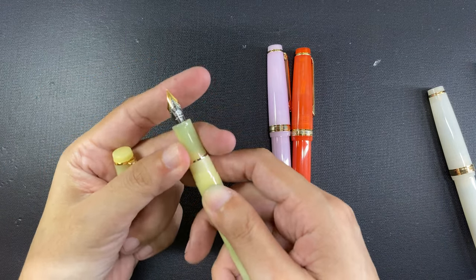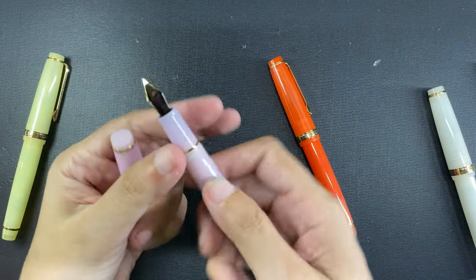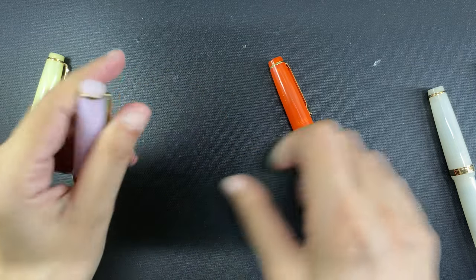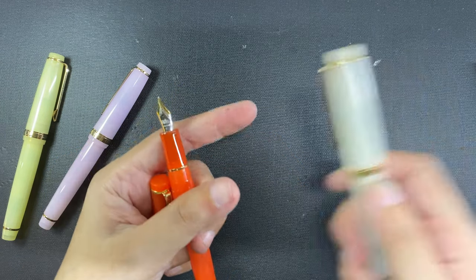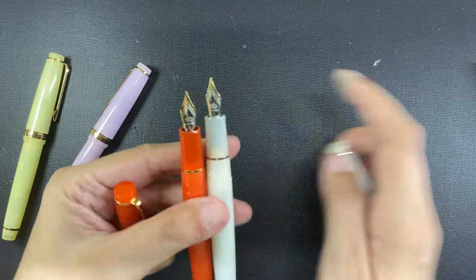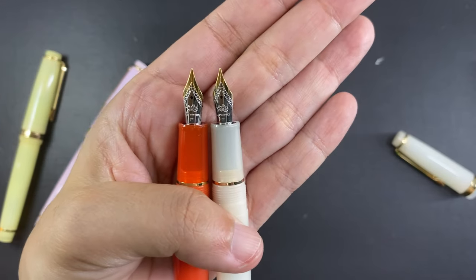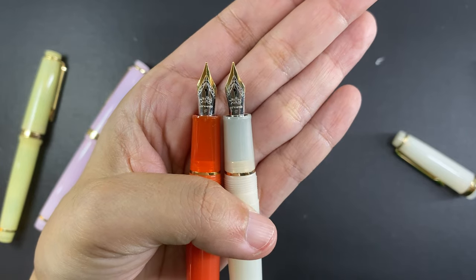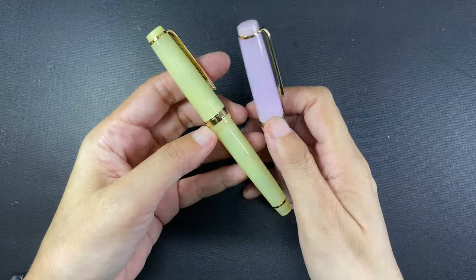The yellow and the pink had the option only for fine and extra fine nibs, and I always picked the fine. However, when I checked the nibs on the white and the orange I saw that they were also fine nibs — I had ordered them with the medium nib option, so the seller clearly made a mistake. I need to get these pens returned, because if I wanted fine nibs I could have just purchased them for a cheaper price from a different seller.